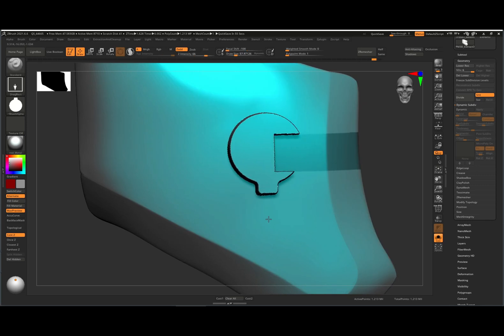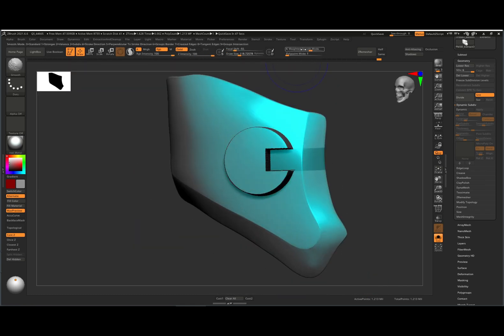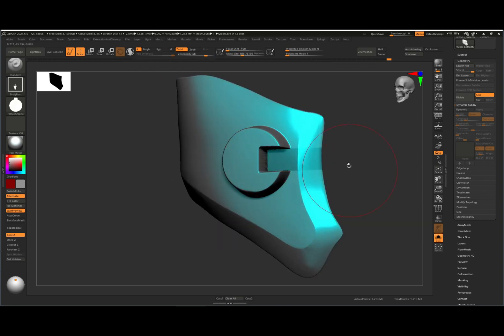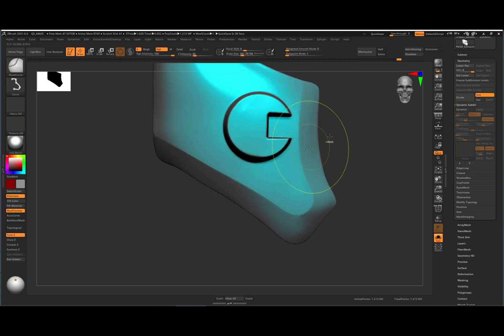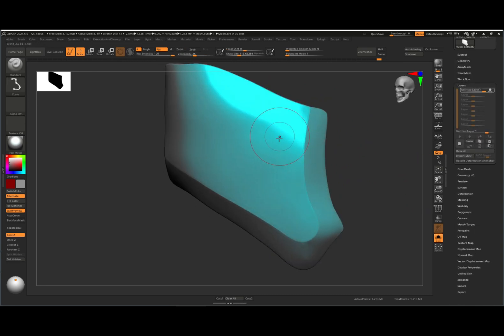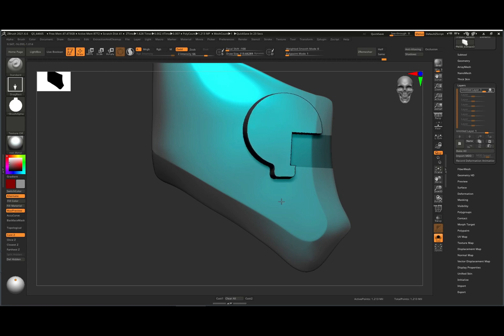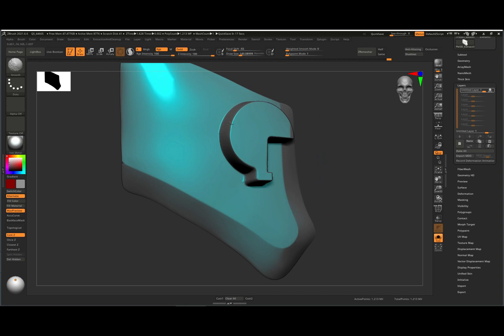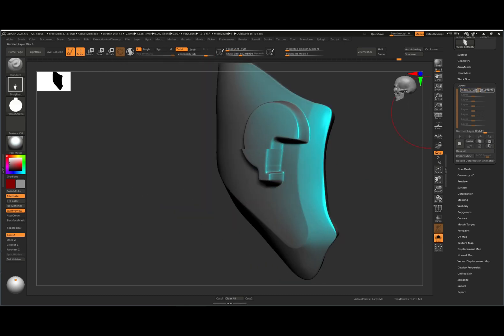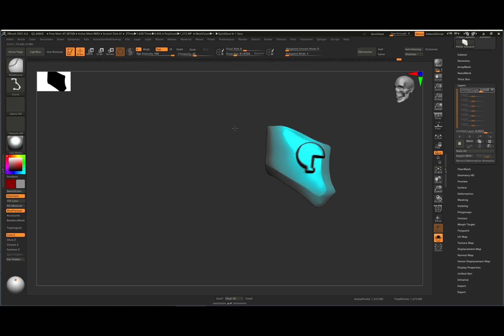Now you can drag it out and get some more interesting shapes with the alpha. Smooth it down a bit using your regular smooth mode. I also like to store a layer so you can use a layer for this — drag your alpha shape, maybe something like this, smooth it down, and then with your layer you can push it down a little bit more or even indent it. This is really good for just sketching and figuring out what you want to do with the mesh.